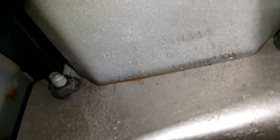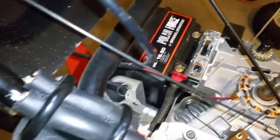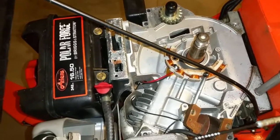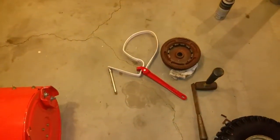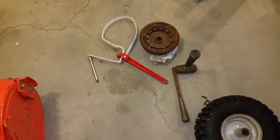Let me show you the information on the engine. It's the 30-inch wide, 342cc model. I've already been able to take off the flywheel, which was a real pain to get off. That crankshaft nut is on there pretty tight. I used a strap wrench and a 5-pound sledge to get that thing off.